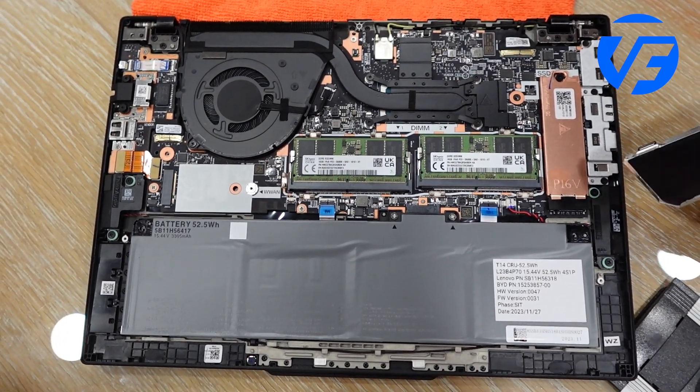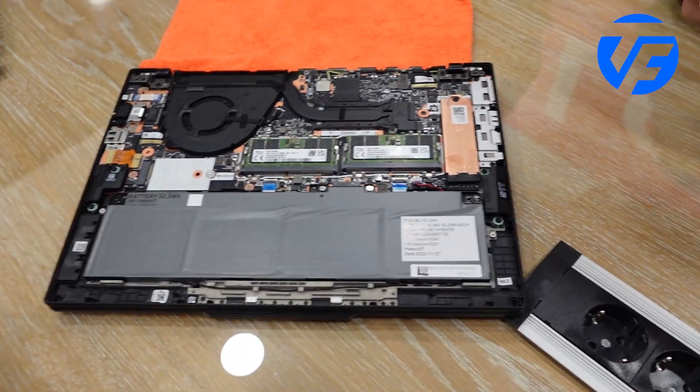Part of this was a deep partnership we had with iFixit. We actually gave them our previous gen design and started working with them on this current design chassis to drive to a much more repairable instance.